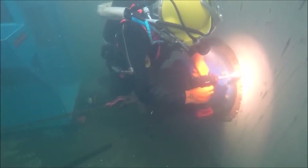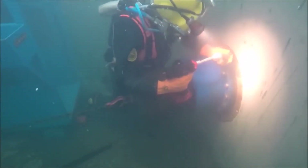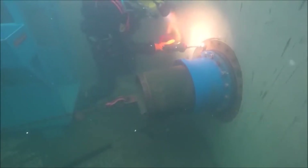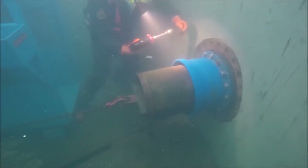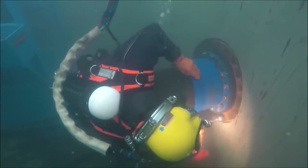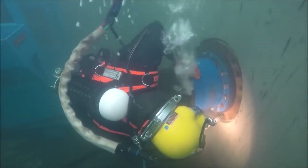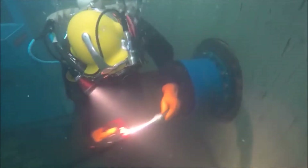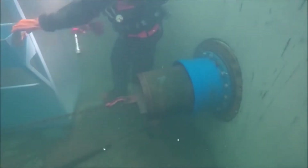Last but certainly not least, the 18 volt impact wrench. Again, it can be used in depths up to 50 metres. It's got a half inch drive. Occupations such as underwater maintenance and construction, plant maintenance, and people working on props under boats are just a few examples of people that could use this tool underwater. It comes with a 3 amp hour battery, delivering 230 newton metres of maximum torque. This tool is powerful yet compact, weighing in at only 2.8 kilos and measuring only 150 mil long.